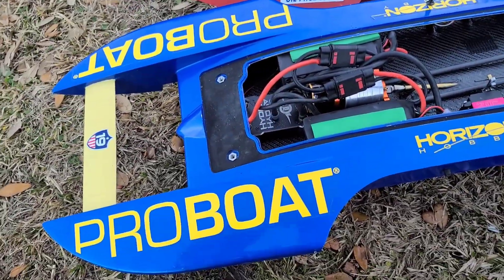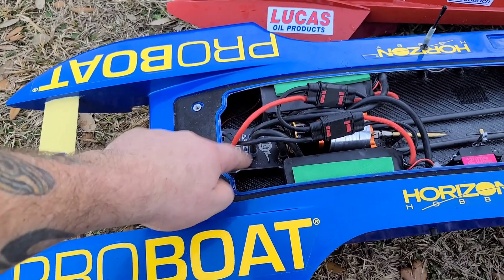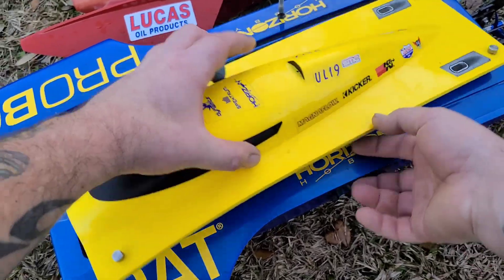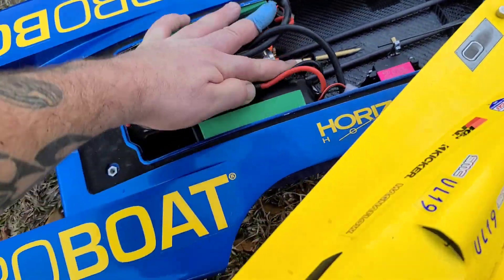I was running the Oxstein 2200 in this boat and I am going to put that motor back in, but I've got to get the firmware downloaded onto my Hydra so I can change some parameters in there. Until then, we're going to be running the TP motor.